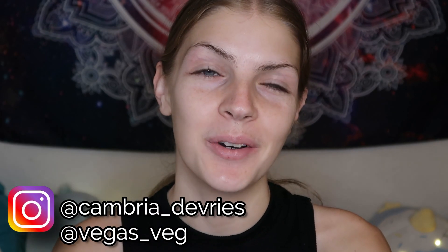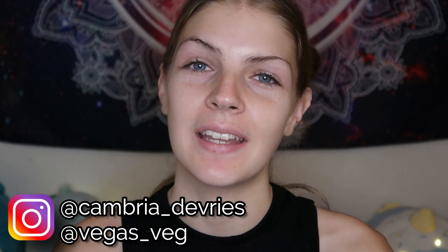Hey guys, welcome back to my channel. Today's video is another makeup video. I asked you guys if you would rather see my favorite makeup look or me trying Korean makeup, and you guys wanted to see me try Korean makeup, so we're doing that today. I don't know how this is gonna go because I feel like Korean style makeup is like the opposite of everything that I do.